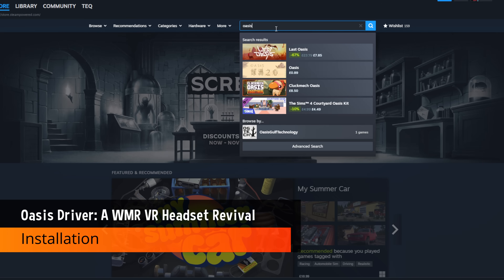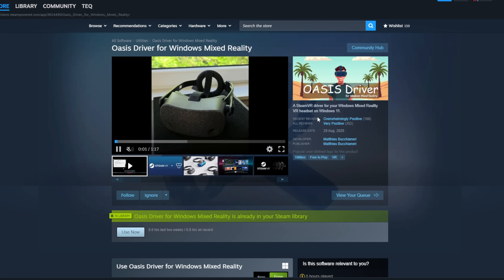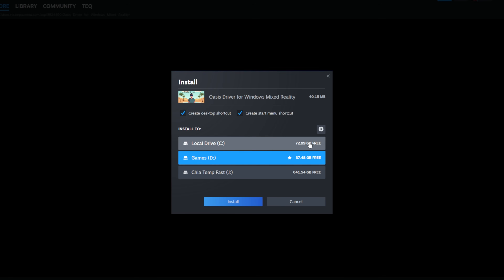Installing Oasis is refreshingly simple. Head to the Steam store and search for Oasis driver for Windows Mixed Reality. You'll see a free button — click it and it'll install like any other Steam app.